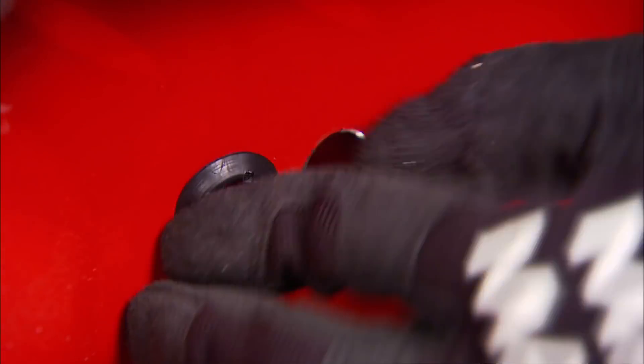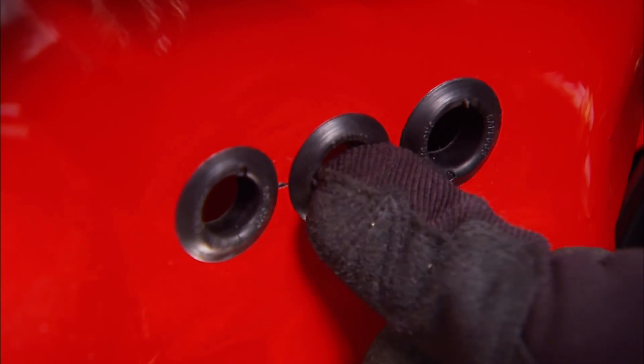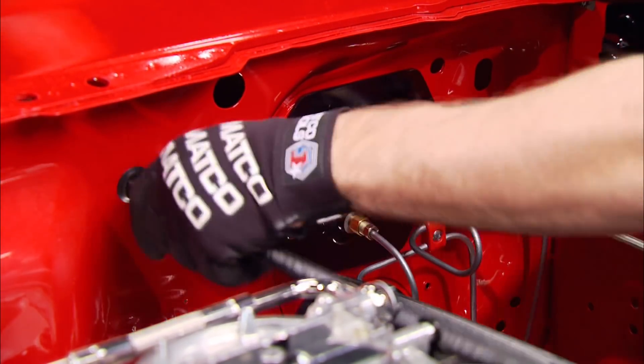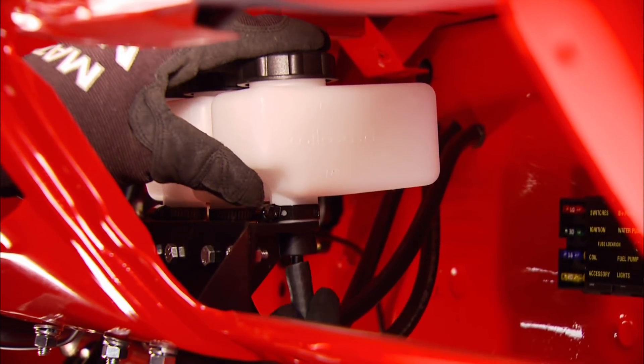Next we need to drill three more holes in the firewall, fill them with grommets, then run hoses from the front and rear brake master cylinders and the clutch slave cylinder, connecting all three to their respective reservoirs under the dash.